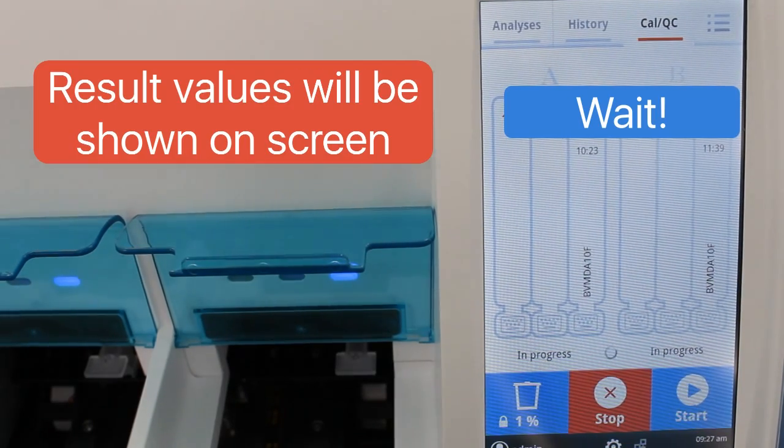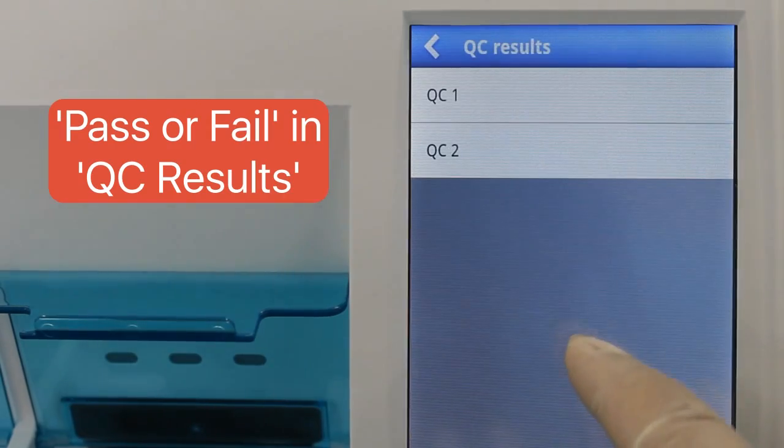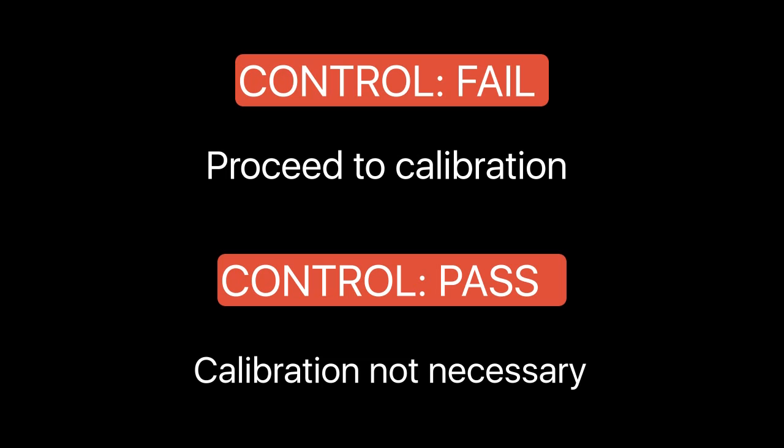After testing, the AFIA reader will show the test values and you may check the QC test results. Based on QC results, proceed to calibration accordingly.